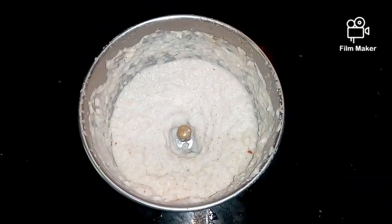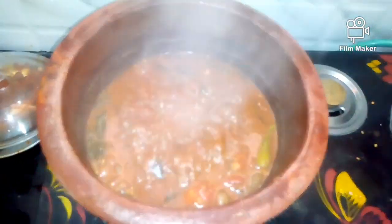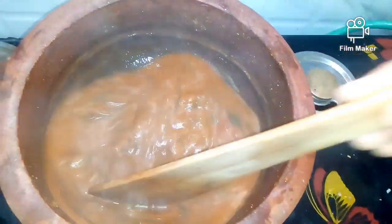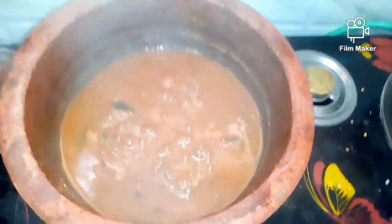It's not tender yet. You should make it a little nice paste. Let's open the pot. Let's make sure it's nice and soft. Let's cut it the same way and set the tenderness.